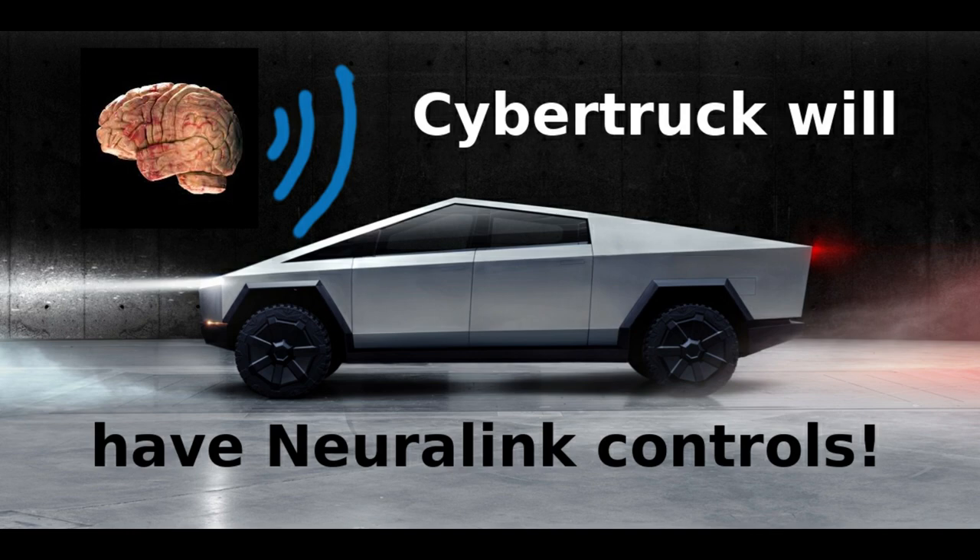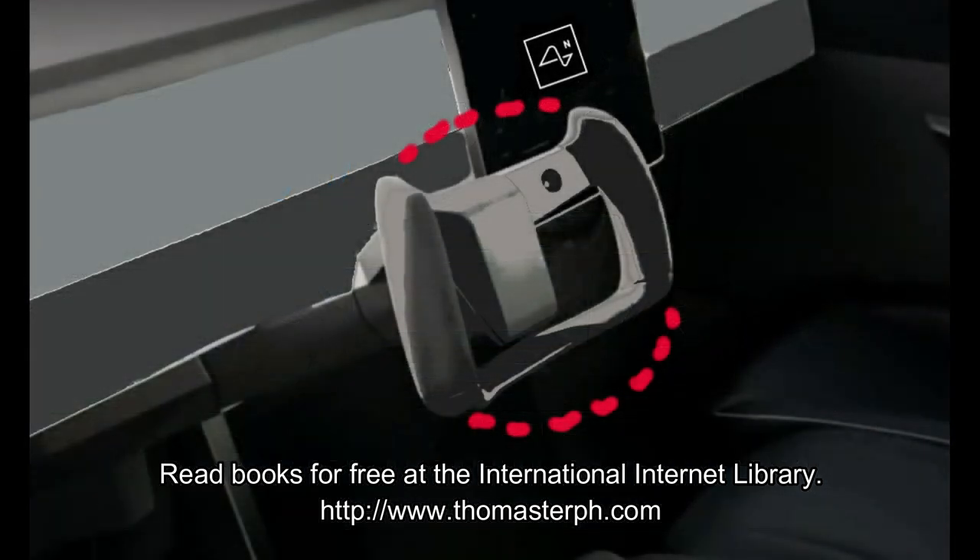The Tesla Cybertruck will be the first Tesla that has Neuralink controls. I invite you to notice that the Cybertruck has no real steering wheel. The steering wheel is a wheel shape that you can grab onto as you steer a car. However, the fake steering wheel on the Cybertruck is missing the top and bottom of the wheel.